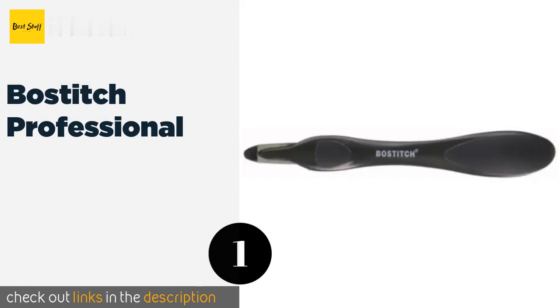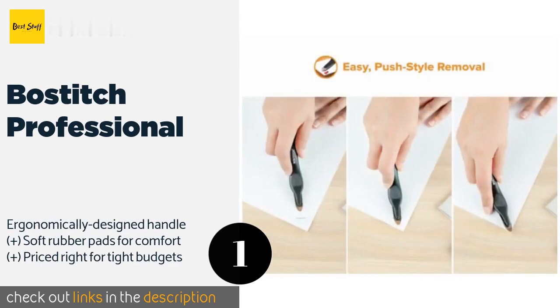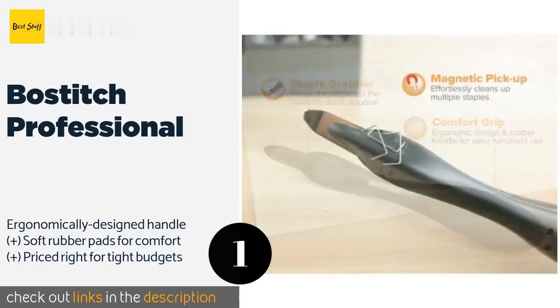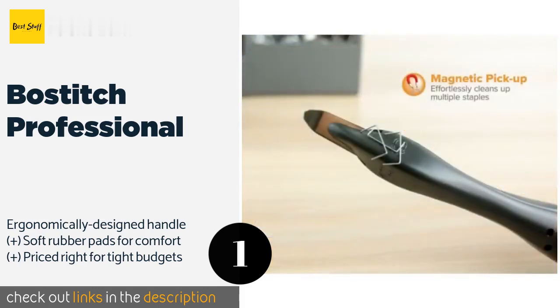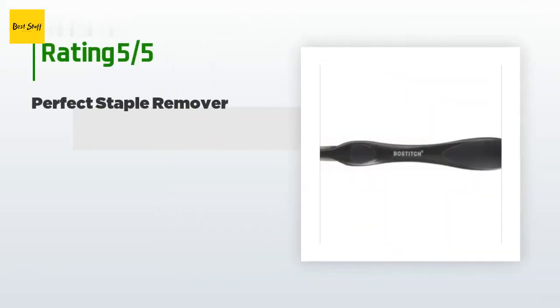The first product on our list is the Bostitch Professional. You can avoid the tedium of picking up loose staples by hand with the Bostitch Professional, a push-style tool that's magnetized for easy cleanup. Its rounded point is sharp enough to cut through packaging tape, making it a safe alternative to knives for opening boxes.